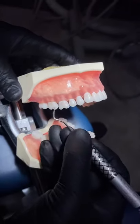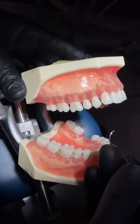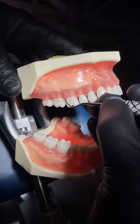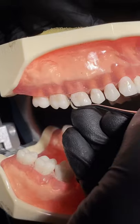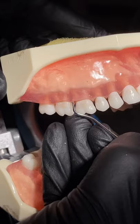In order to achieve proper angulation to insert our instrument subgingival, we're going to have to be between zero and 40 degrees. So on the distal we're going to have to completely close our blade and insert. Then we'll reopen the blade to instrument across the distal.